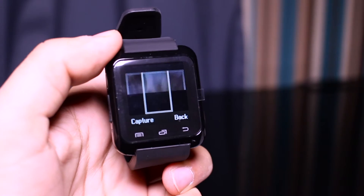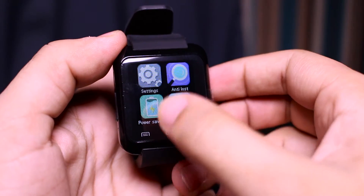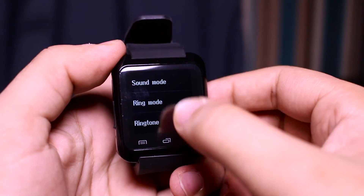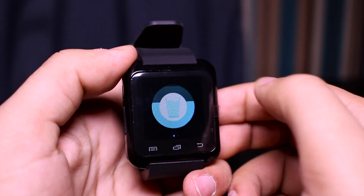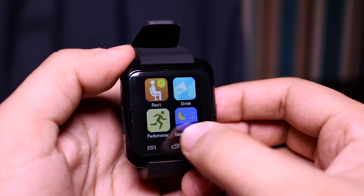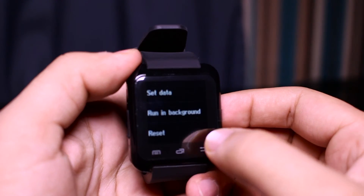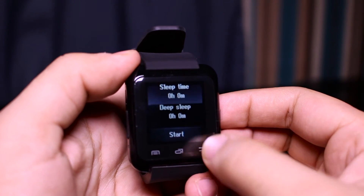We've also got the camera app here, so you can see where my camera is. Moving on, you have power saving options. You've got tools such as the calendar, alarm, and calculator. You've got other settings such as sound and language options. You also have apps that remind you to drink water, a pedometer, and a sleep monitor, which I think is really good.